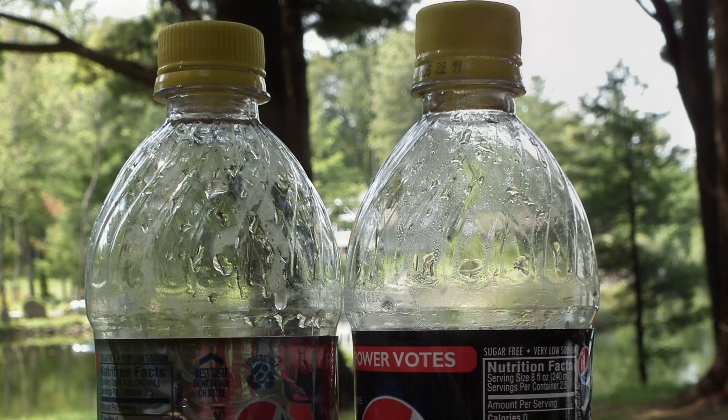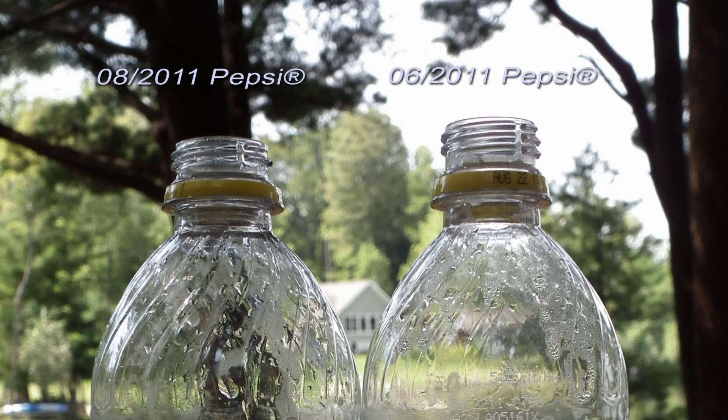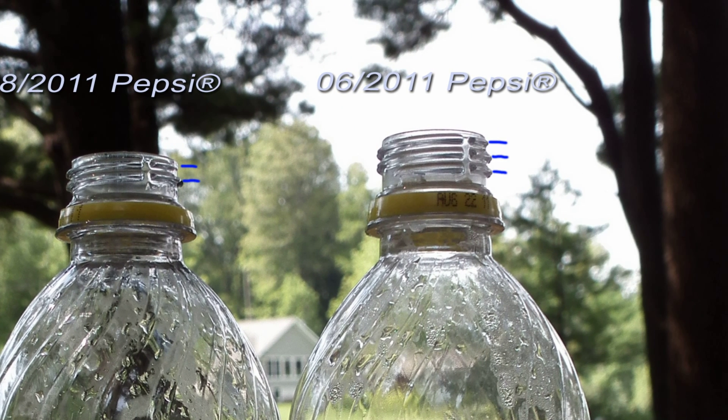Last month, we noticed that the 20-ounce Pepsi products had a different looking cap as well. This caused some concern. However, we carefully measured and observed that the thread pitch was unchanged, but there was one less thread on the neck.